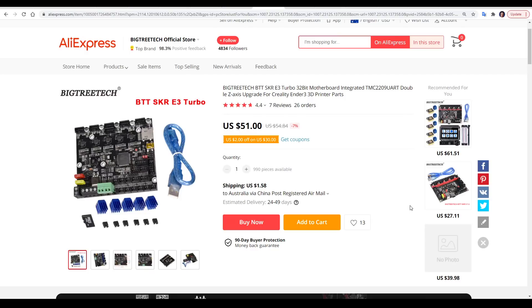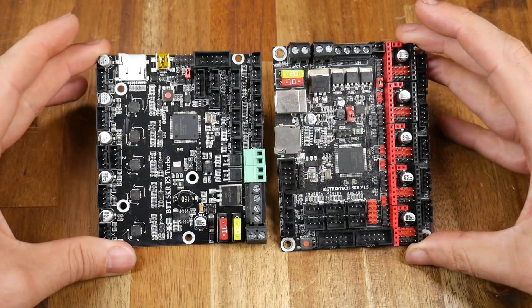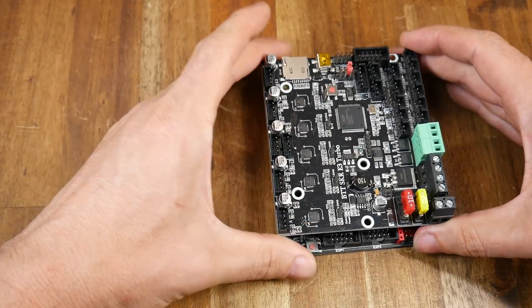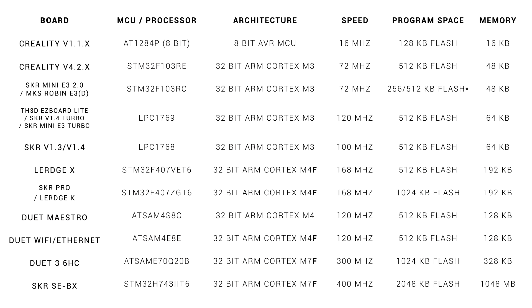This board will let you upgrade to dual extrusion or run a second Z-axis stepper with independent control. I received this board free of charge directly from BigTreeTech. Think of it as the equivalent of an SKR version 1.4 Turbo with TMC2209s, except with a mounting footprint already suited to an Ender 3, Ender 5, or CR10. The MKS Robin boards are the equivalent of an SKR Mini E3, which puts them processor-wise a smidgen worse than the Creality version 4 32-bit boards. The E3 Turbo is on par with an SKR version 1.4 Turbo or the Easy Board Lite, meaning more speed and memory from the processor.